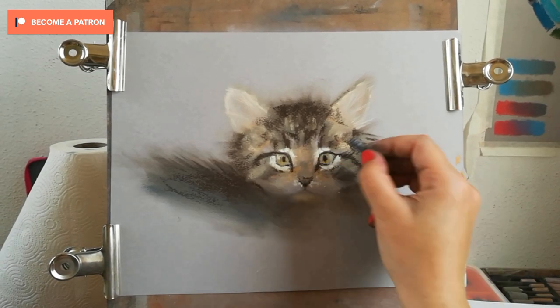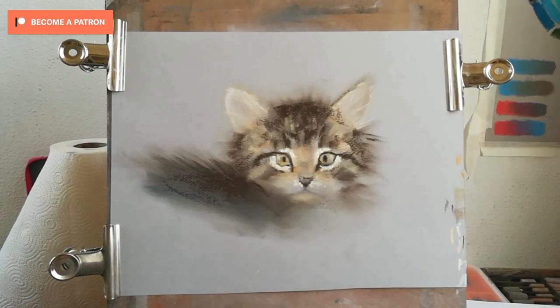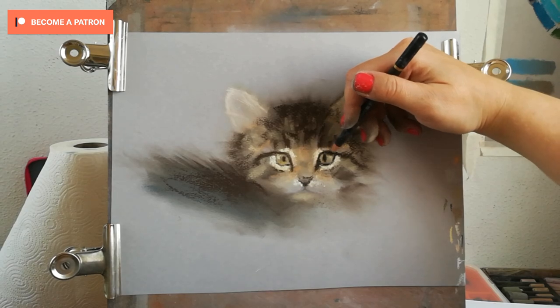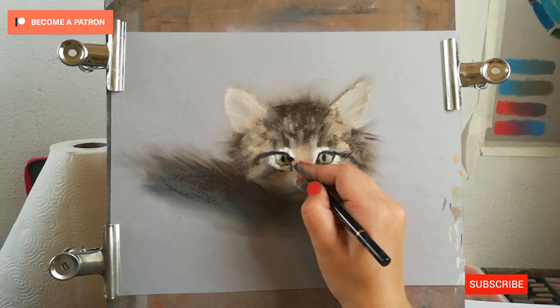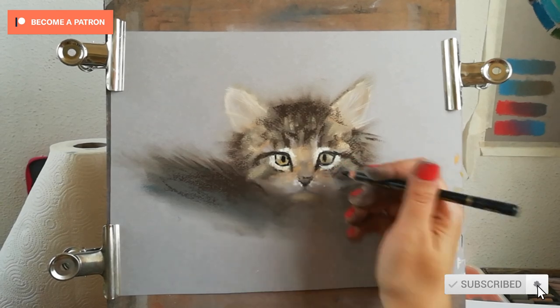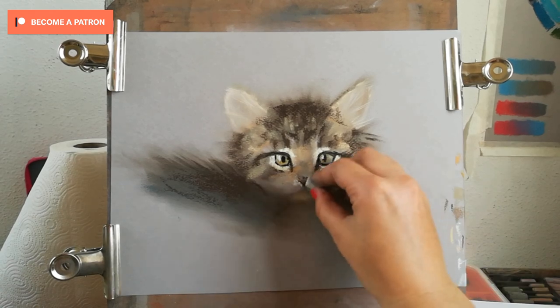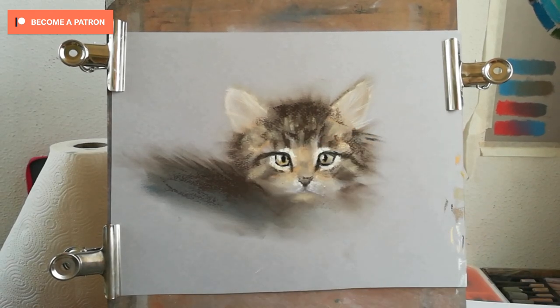I found that the softer your movements are, the less pastel you deposit with every stroke, and you can build up beautiful layers that shine different colors through them. I'm also using some gray violet for the areas around the mouth, just to bring out the whites — and still it's not white, it's a gray violet.